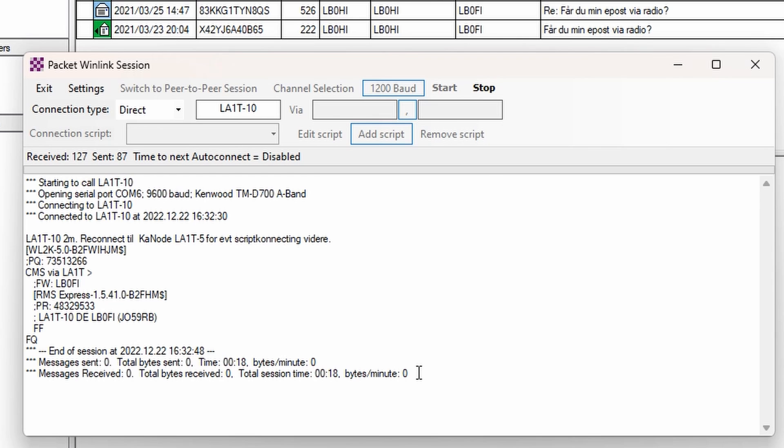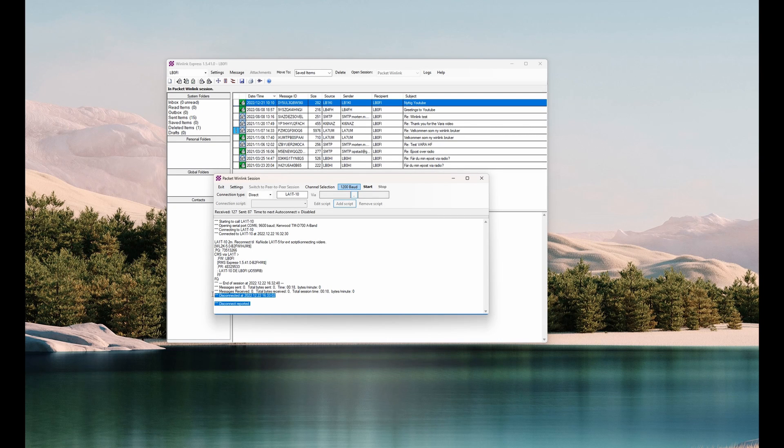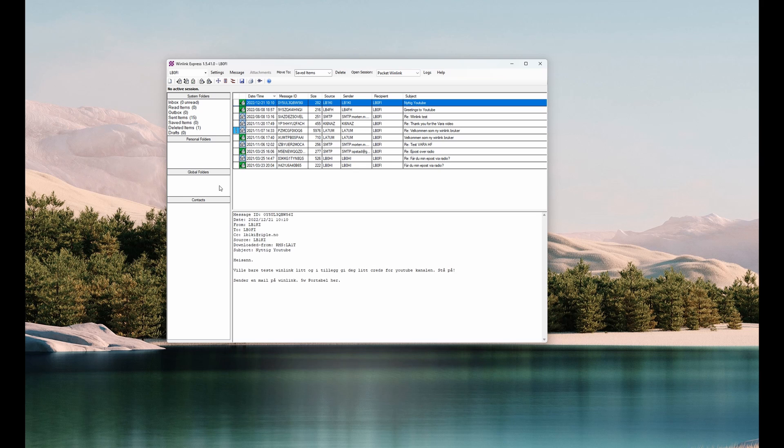After a little while you'll get a disconnect message. At the bottom it says 'Disconnect reported' along with the time of the disconnect. That's pretty much it — we've now demonstrated a Winlink connection with the Kenwood D700. Let me know if you have any questions or want me to demonstrate other Winlink aspects on my channel. Thank you for watching — please don't forget to like, comment, and subscribe. Until next time, 73.